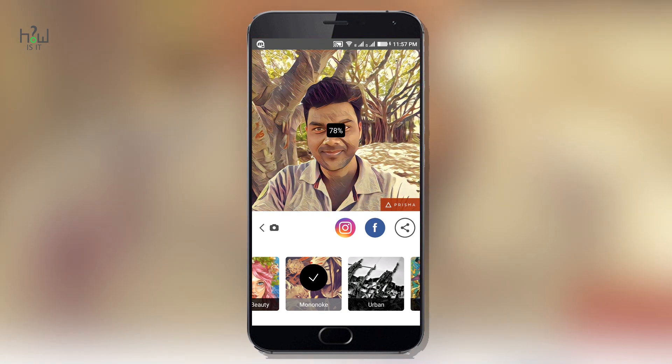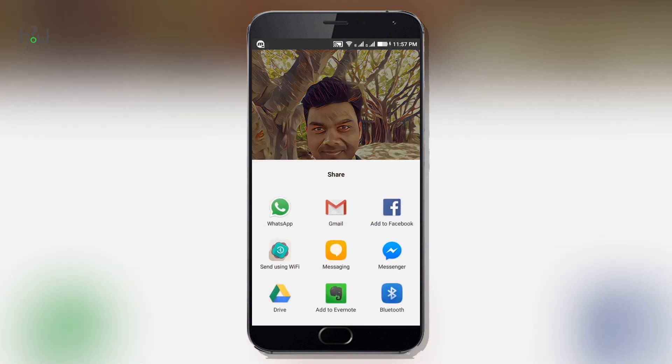Once you're done, you can share the edited photo to Instagram, Facebook, or any of the other social media accounts that you are linked with.